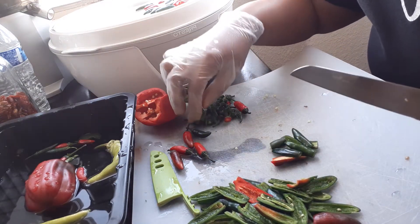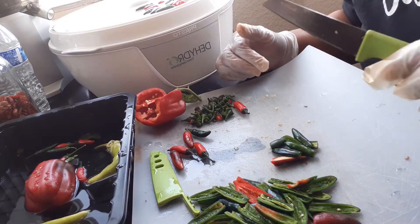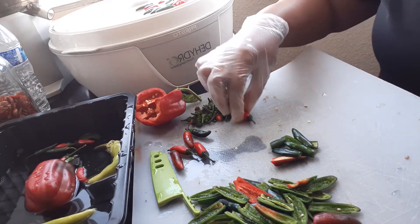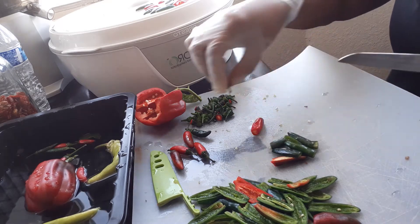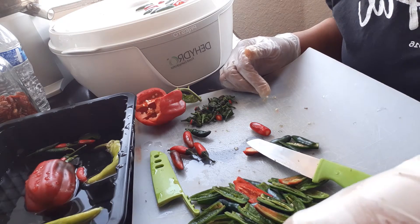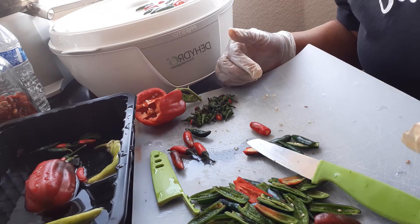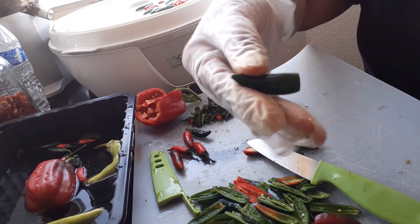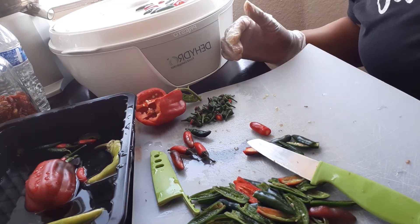I bought the plant when it was about a foot tall and the peppers really have not grown any — it's like their size is stunted. This is the longest one that I have. Now let me show you what I am doing.